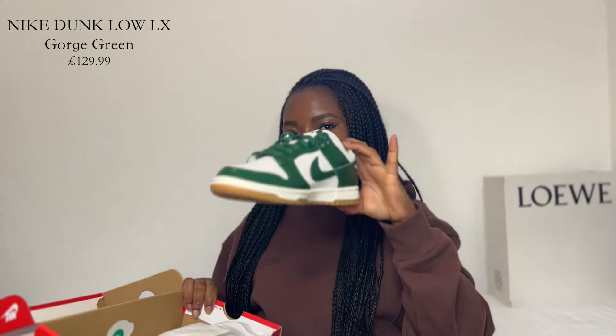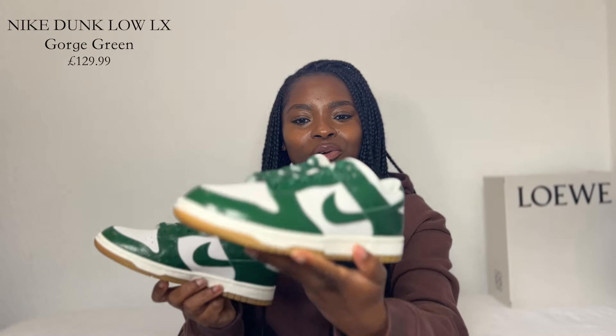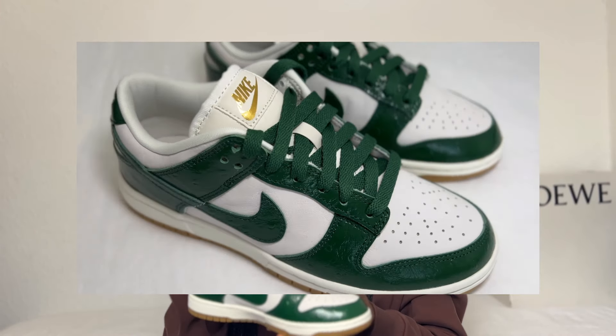This is what the box looks like — it came in a beautiful red or orange-red color with the Nike logo. The Nike logo is such a classic. Inside the box you have the trainers. I picked up a pair of Nike Dunks in this beautiful color — it's a gorgeous green, almost like a forest green. Let's inspect the trainers, because we like details and we pay attention to everything.